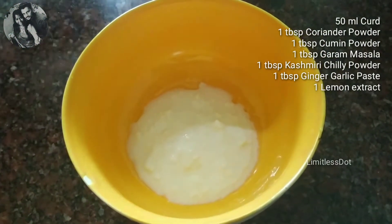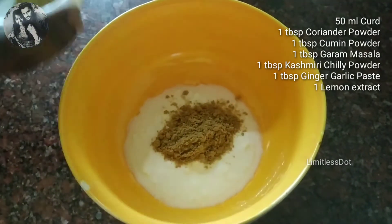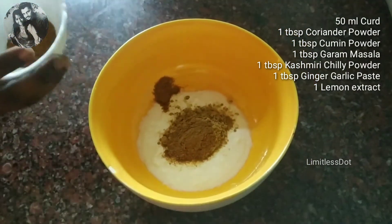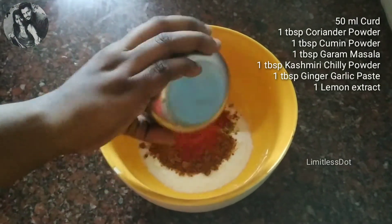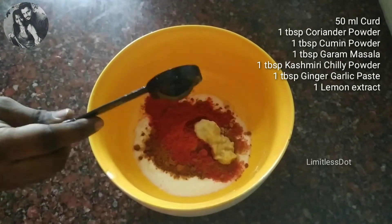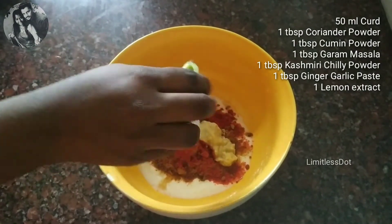Add 1 tablespoon of oil, 1 tablespoon of Garam Masala, 1 tablespoon of Kashmiri Chilli Powder, 1 tablespoon of Ginger Paste, and add 1 lemon. Mix it all together.